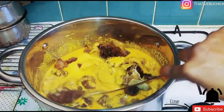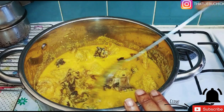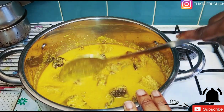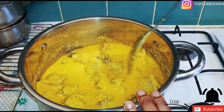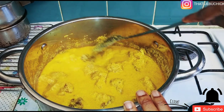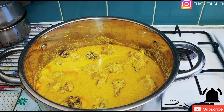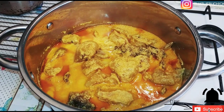I won't even tell you what I ate this egusi with — if you follow me on Instagram you're going to see what I'm going to eat with it. Anyway, I'm just going to leave it on for another five to ten minutes — it depends on your meat. I left mine for about five to ten minutes.